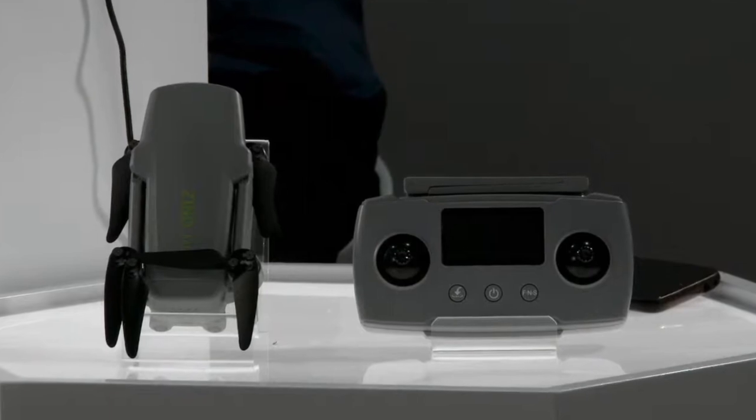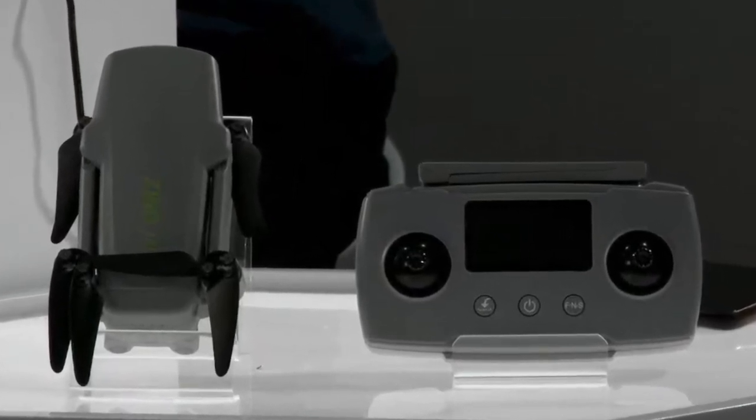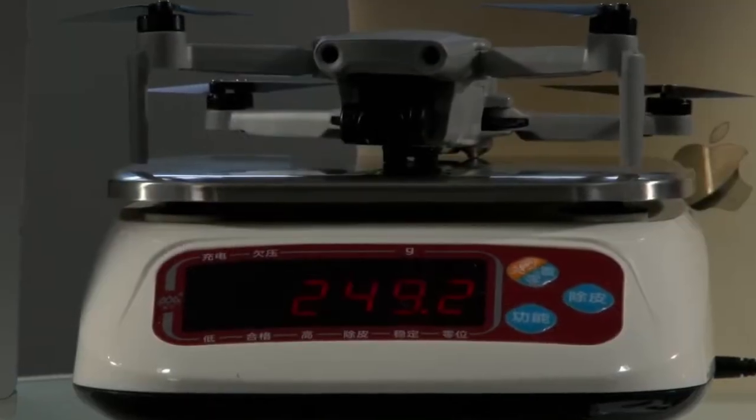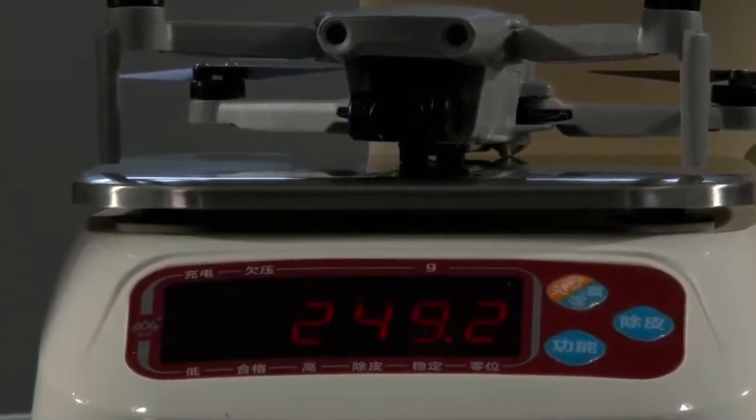You gotta remember, live TV is hard — anything can happen. Hubson presented an unboxed model of the Xeno Mini Pro with a hands-on flight demonstration. But before the flight, they wanted to prove that the mini drone with all these features could be under 250 grams.